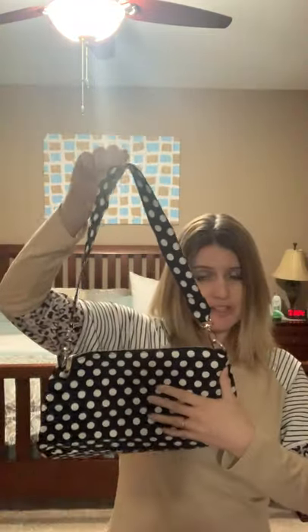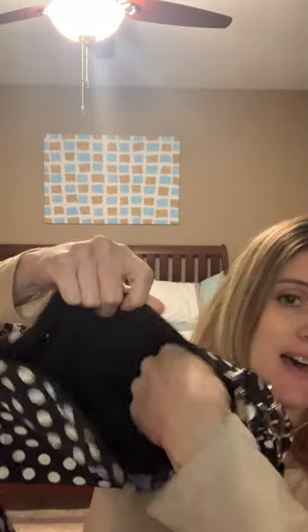Then we've got the black and white polka dot. This one has no personalization on it — mind you, all of our personalization is free, but you can choose not to do it; sometimes people don't want that. Here is our black polka dot; it's got that outside pocket as well. It's got a wipeable microfiber material, and inside it's got that inner pocket with the key fob as well.